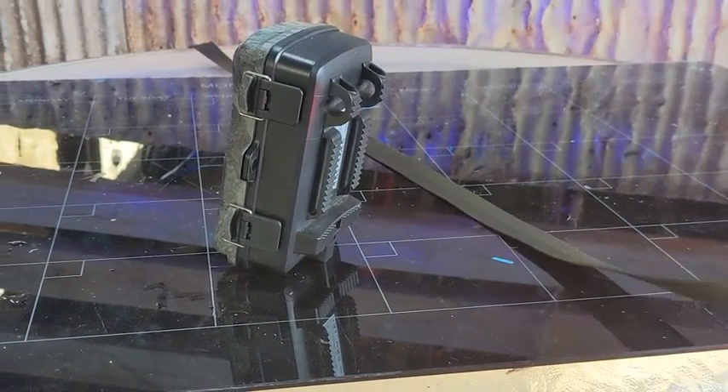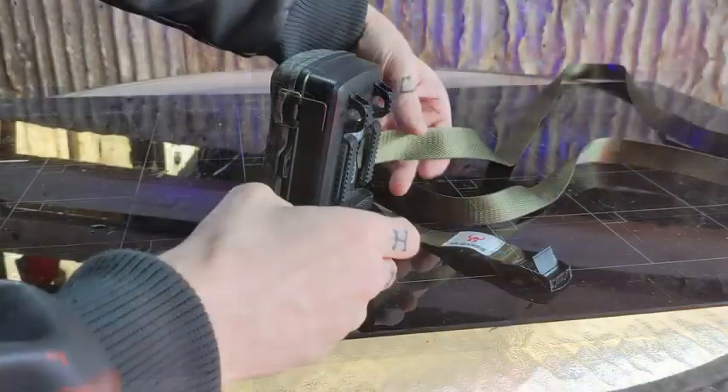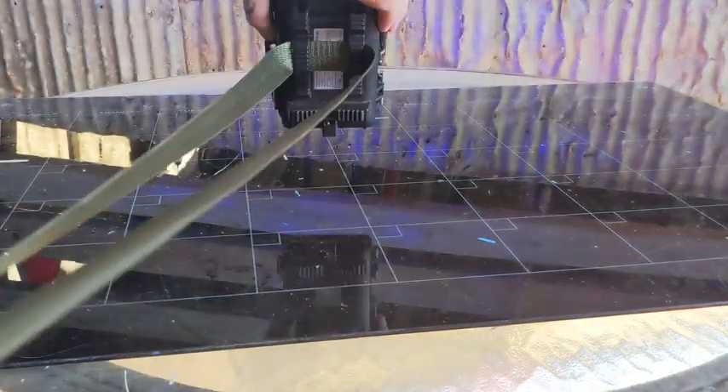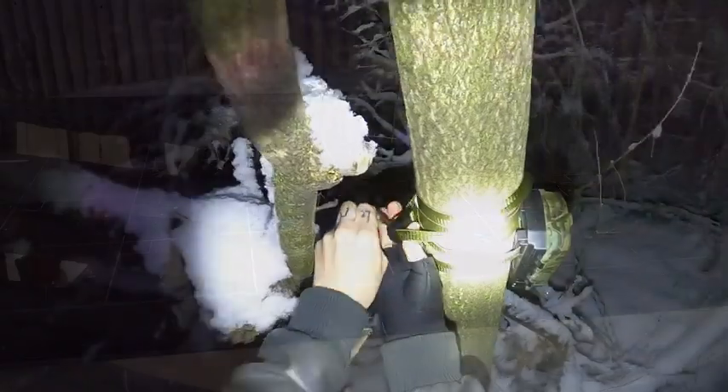These straps fit right into the back of all of my trail cameras and make them instantly stronger and more secure. The straps are also 6.6 feet long, which means I can wrap the trail cam around stronger trees now.